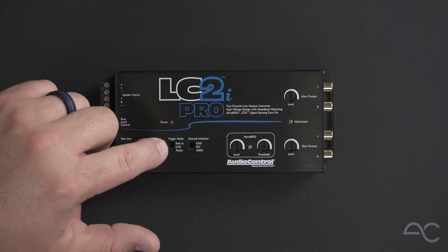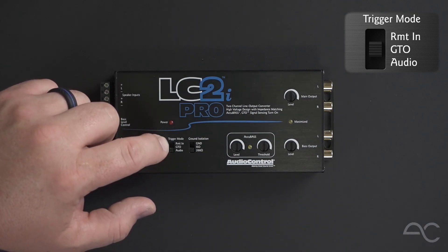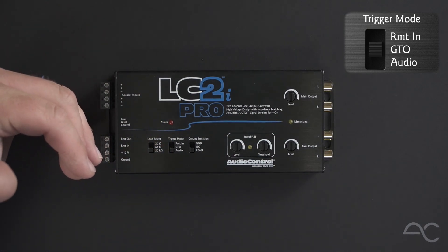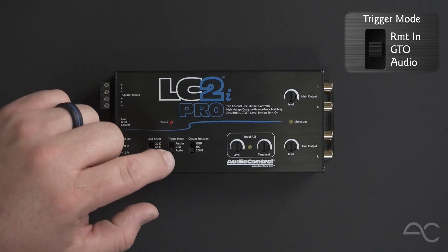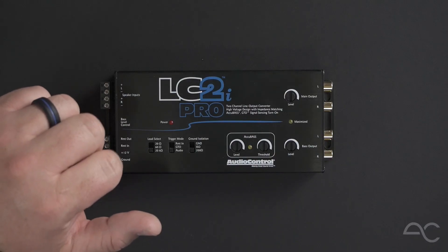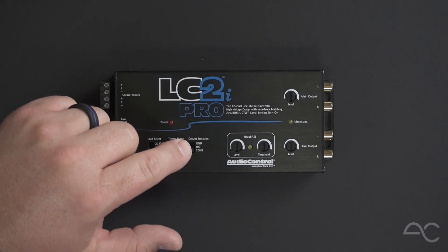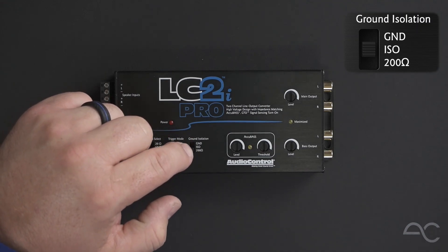There's also our trigger modes in the middle with three settings: remote turn-on input for traditional head unit turn-on applications, GTO, which is a DC offset turn-on, and our new audio turn-on setting, which requires only 40 millivolts of signal present to turn the unit on. Next to that is our ground isolation circuit, which is there to help mitigate potential noise issues that can arise sometimes with OEM integration installations. There are three settings: ground, ISO, and 200 ohms.